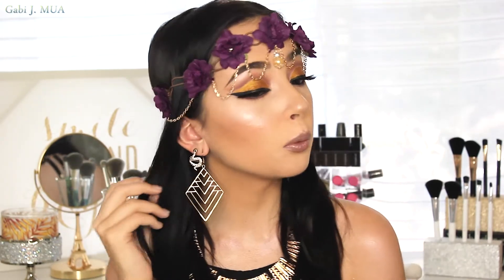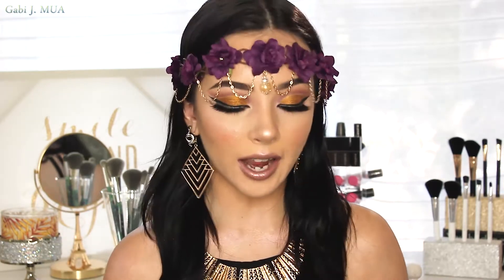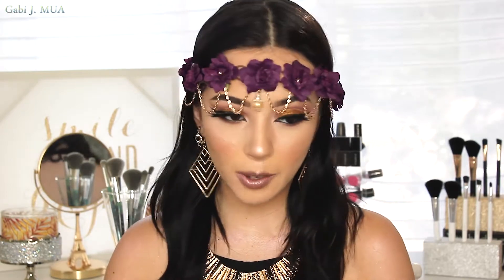Hey guys, welcome back to my channel. I'm GabbyJMUA — if you don't know me already, I'm a little new here, nice to meet you. I have this really pretty gold and purple look. I went into Z Gallery and saw this little dining room set up with gold and purple, and I don't see that every day. Gold and purple look so freaking amazing and gorgeous together. I don't know why more people don't gravitate towards that — but I do, and that kind of inspired this look.